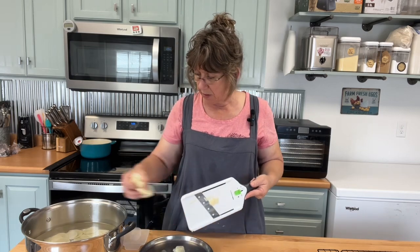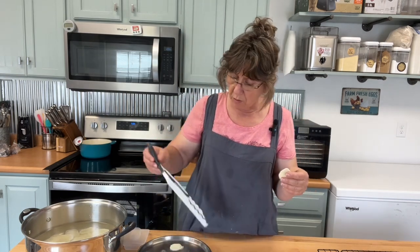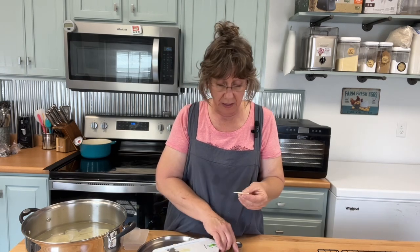So then you just put these in the cold water after you slice them. When you cut them, if you don't have one of these, I got this at Walmart for like $14. I used to have a Pampered Chef one and I got rid of it because I thought I'd never use it, so I had to go buy another one.